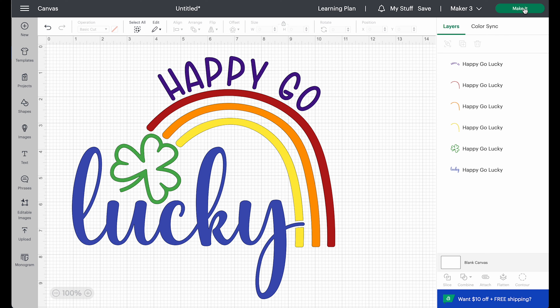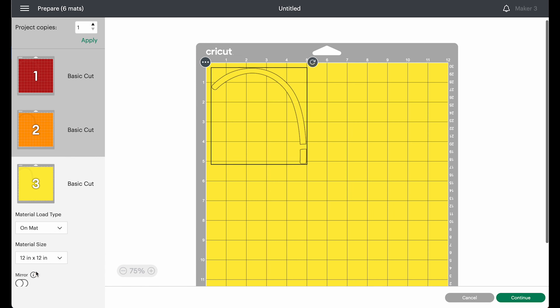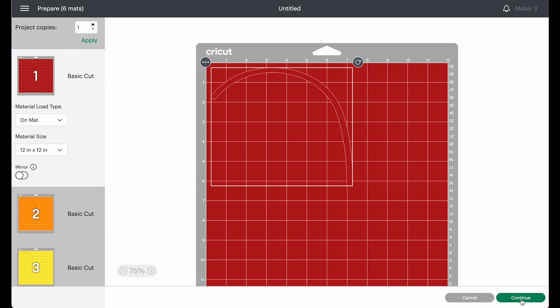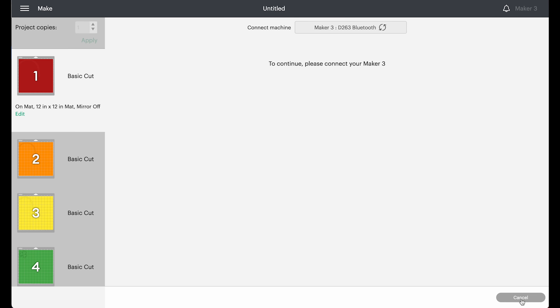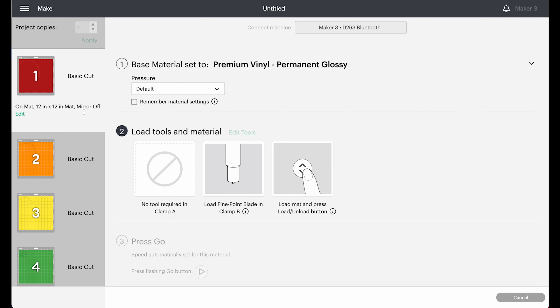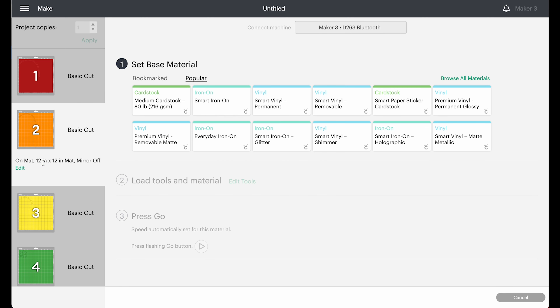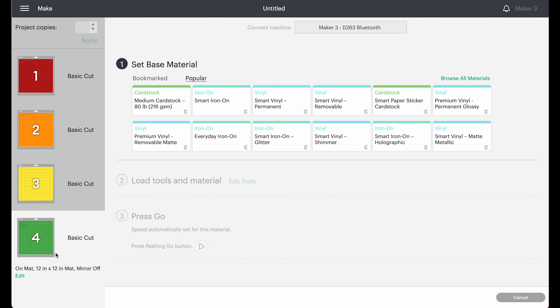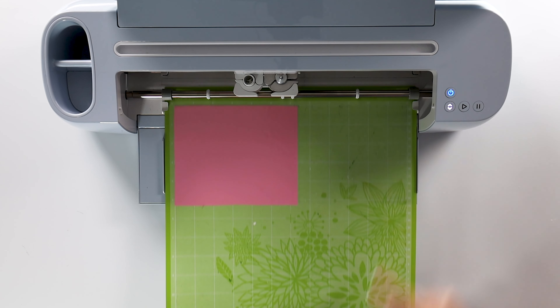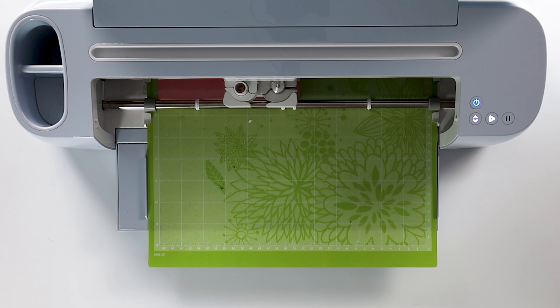If I click Make It, you can see the different mats for the different colors, so we are ready to cut. I'll click Continue, and we'll be cutting out of permanent vinyl. We can follow the prompts in Cricut Design Space to see which color mat to load, then I'll load my vinyl and let my Cricut cut out all the pieces.